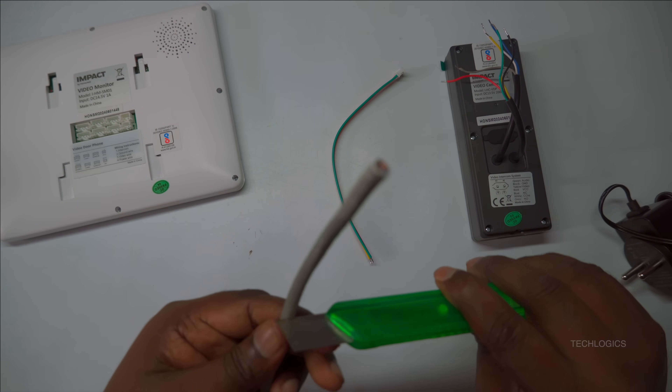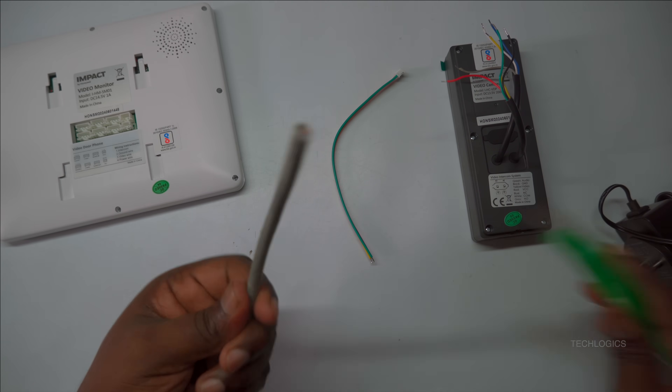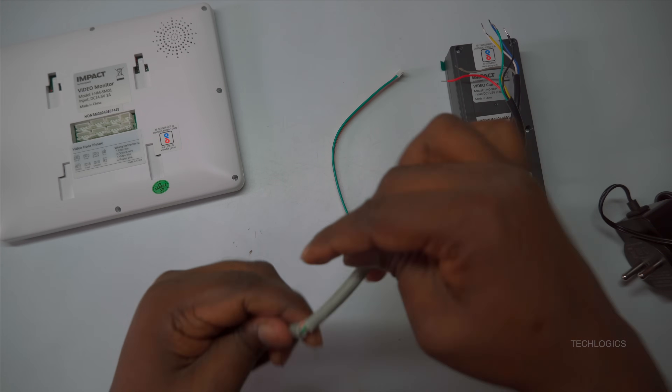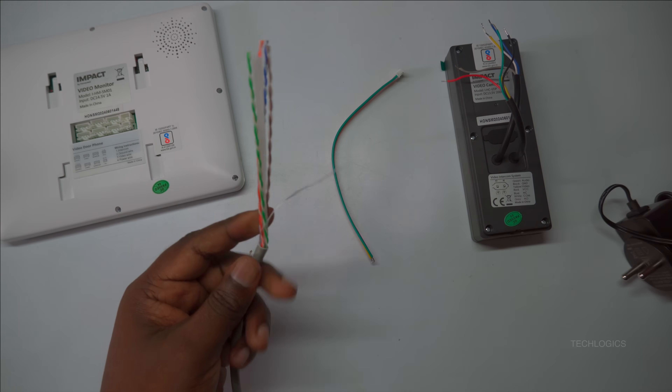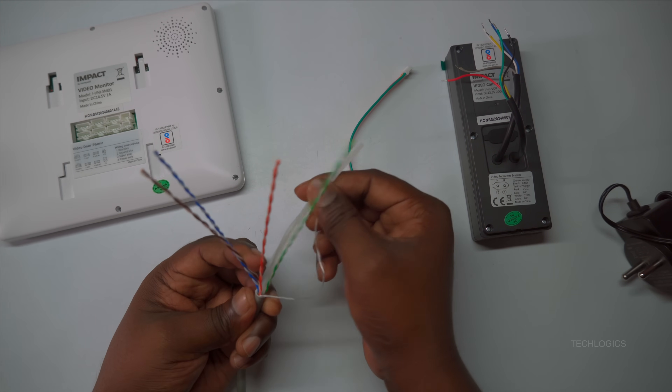Using a PVC conduit can provide an extra layer of protection against interference, helping to maintain a clear signal. Ensuring a clean, interference-free pathway will help preserve the quality and reliability of both video and audio signals.